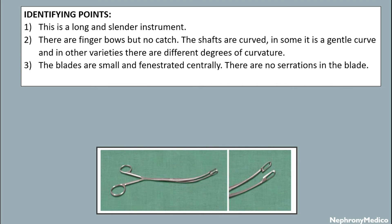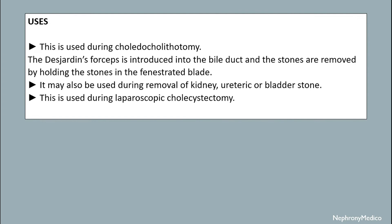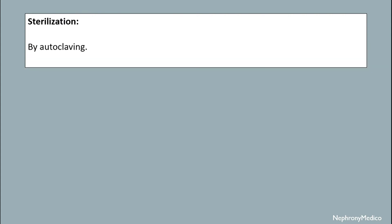There are no serrations in the blade. Uses: this is used during choledochotomy — the Desardine forceps is introduced into the bile duct and the stones are removed by holding them in the fenestrated blade. It may also be used during removal of kidney, ureteric, or bladder stones. This is also used during laparoscopic cholecystectomy. Sterilization is by autoclave.